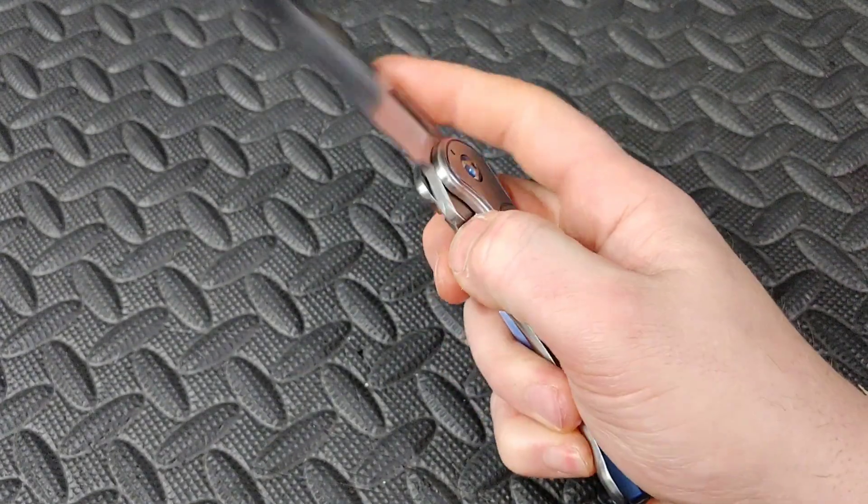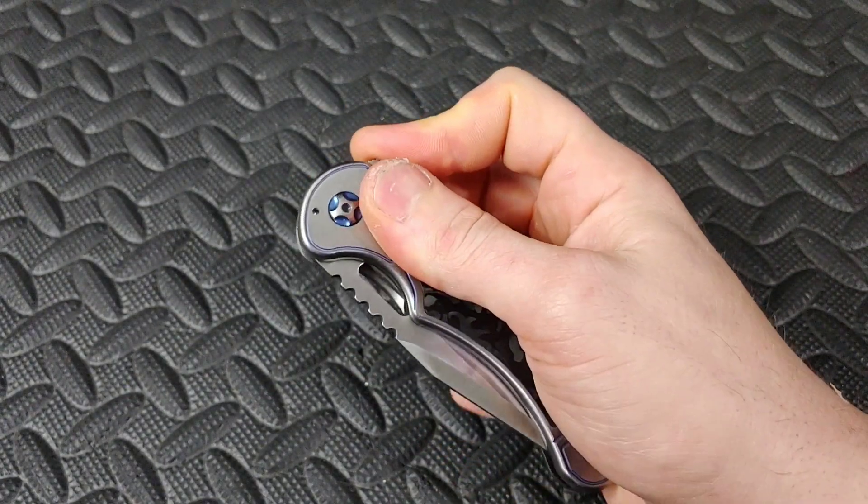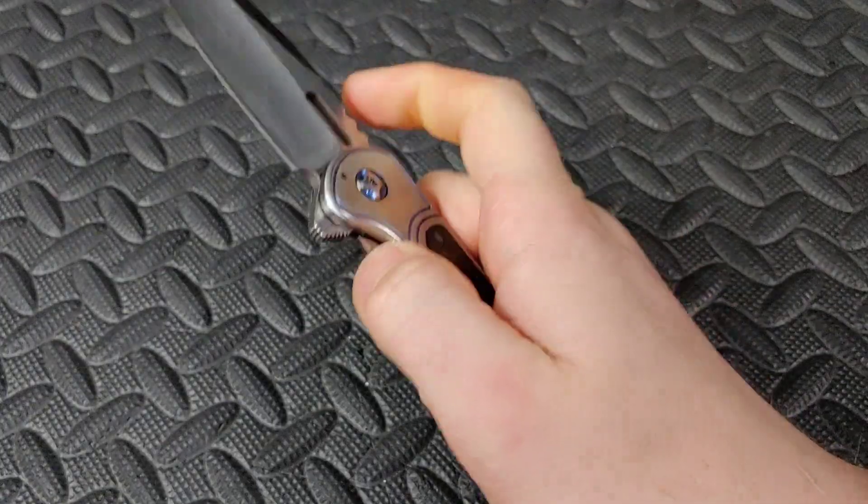Then you go forward and follow through by pushing all the tension, whether it's the push button or the light switch.